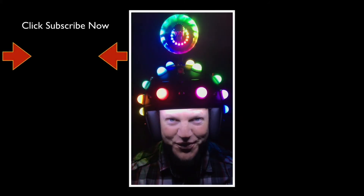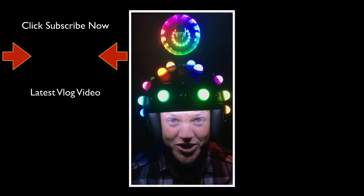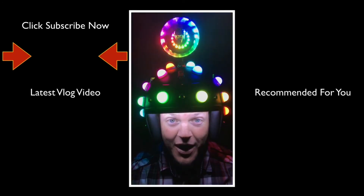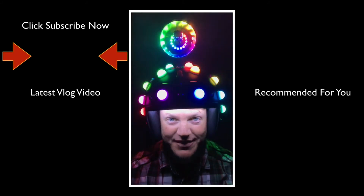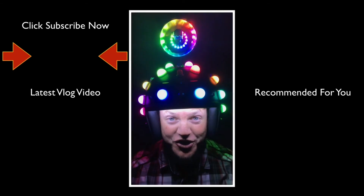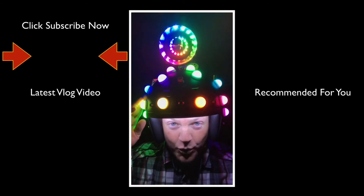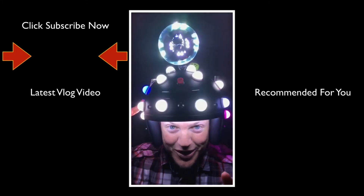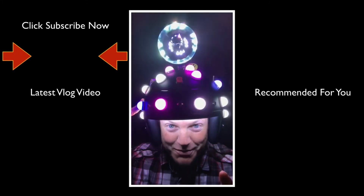Thank you for taking the time to watch this video. If you like videos just like this, please do us both a favor and click the subscribe button. Below that you'll find the latest Fitzmagic Show, and below that you'll find a video recommended just for you. Thank you for watching and click the subscribe button.